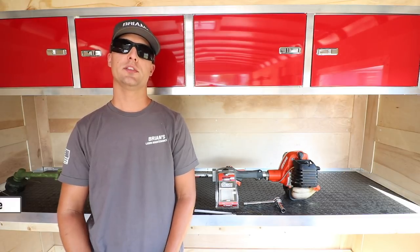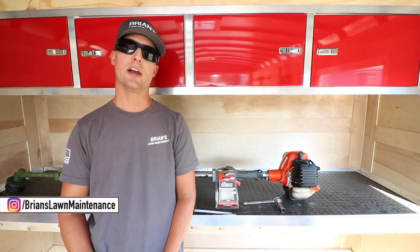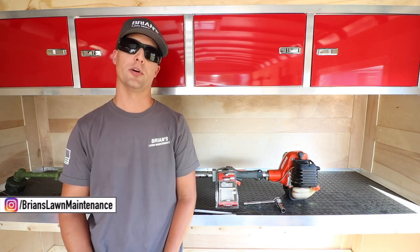Hey guys, Brian here — Brian's Law of Maintenance. I wanted to do a quick maintenance video for you guys for the ECHO 2620 Pro Extreme Trimmer. Let's check it out.